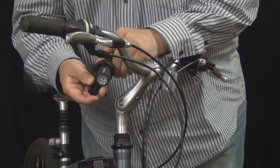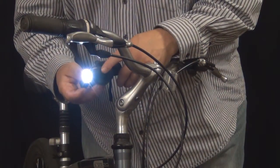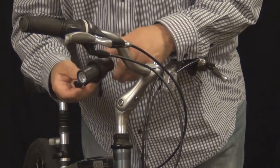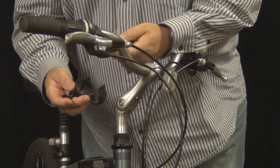The bike light consists of a very bright 9 LED detachable weather-resistant flashlight. To take it off, it's a matter of simply pulling up on the lock, and the flashlight comes out.